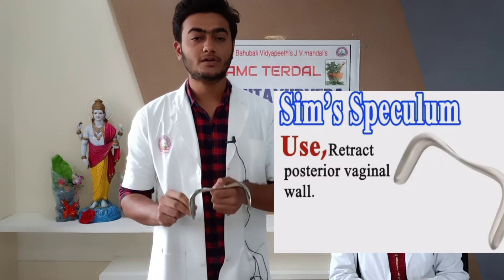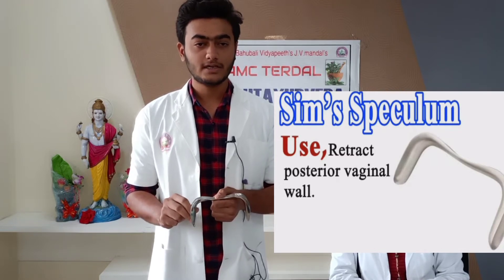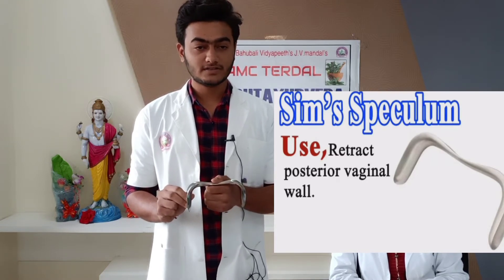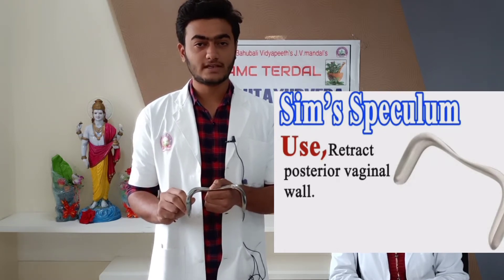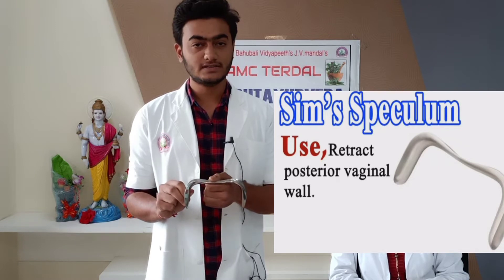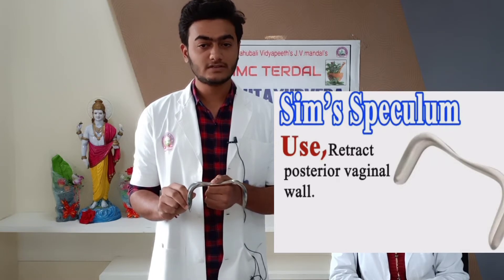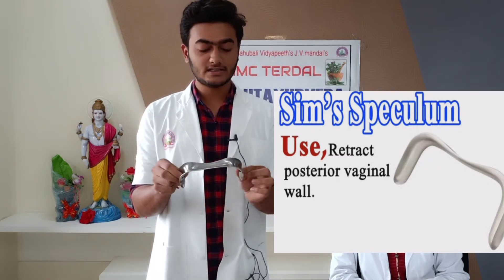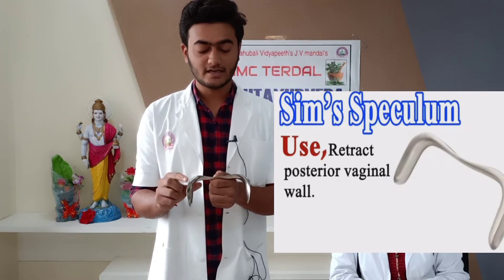This is a Sim's Speculum. It is commonly used to retract the posterior vaginal wall, but it can also be used to retract the lateral and anterior vaginal wall. Its gynecological uses: it is used for the inspection of the cervix and vagina, to perform minor procedures over the cervix and vagina, and for operations through the vaginal route. Its obstetric uses are to perform examination during pregnancy and for diagnosis of conditions in pregnancy. It is used in procedures through the vaginal route and during pregnancy. To identify this instrument: it is either a single-bladed or double-bladed metal instrument, made of stainless steel, and present in different sizes.